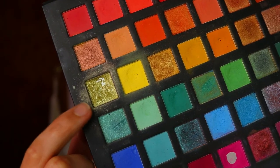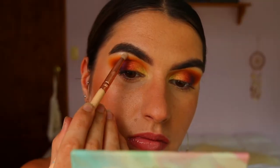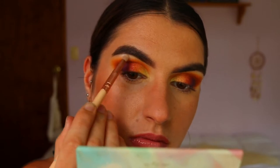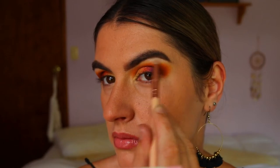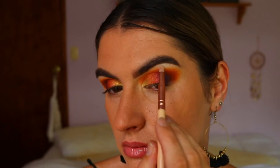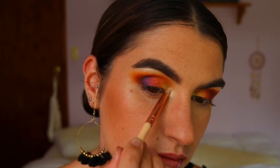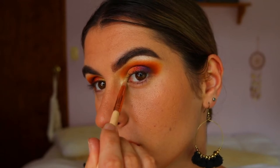For the inner corner and brow bone highlight, I'm taking two shadows: the Superstar Highlighter Quad from Faux Color mixed with the light gold shade we used on the innermost point of the eyelid, for a golden tone. I'm placing those on the highest point of my brow and the innermost point of my eye for a bit of a pop.